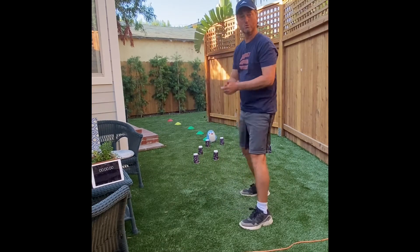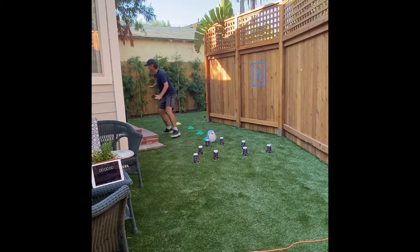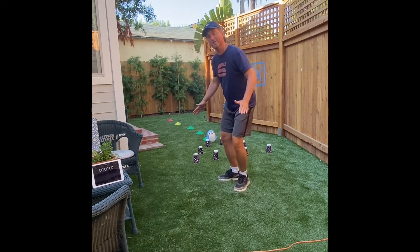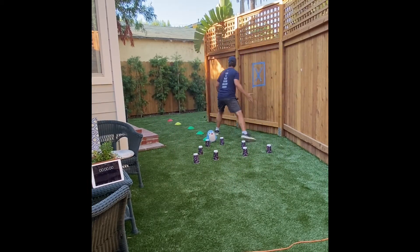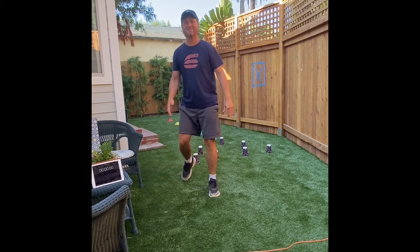Let's get into some more locomotor skills with some side steps. Your knees are bent — step and slide. It's like a defensive stance in basketball. Slide, step. Side stepping — that's a good one.